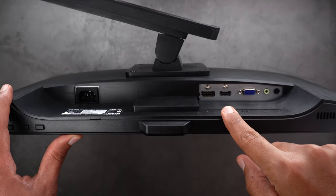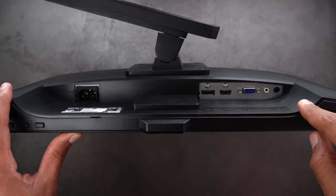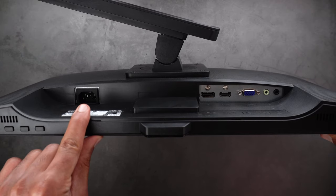Talking about the ports, you get one DisplayPort, HDMI, VGA, line-in, a 3.5 millimeter headphone jack, and the power input.